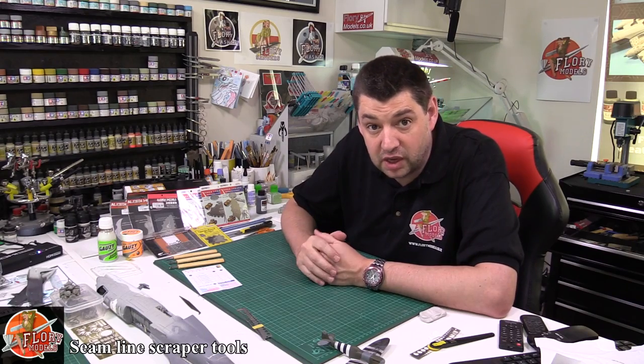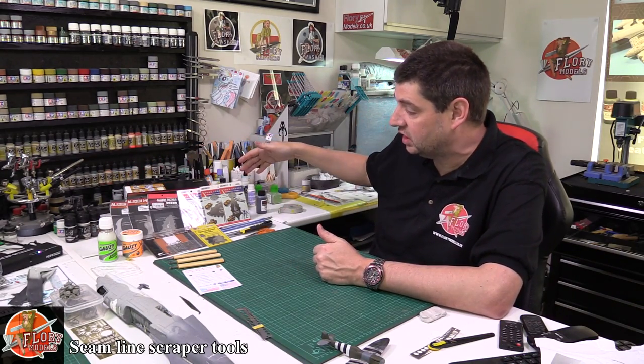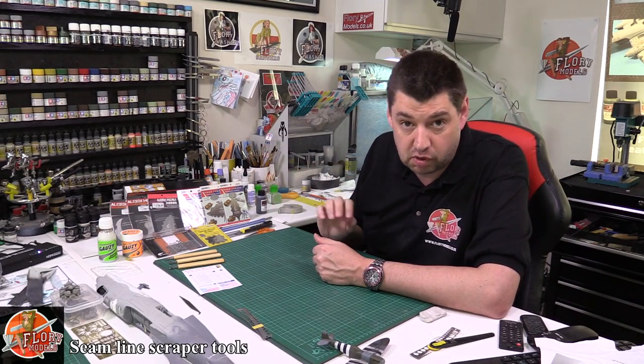Hello, welcome to Florian Models Kit Review Time. Today I have to thank Steve Wright for sending me this fantastic selection of seam line scrapers.